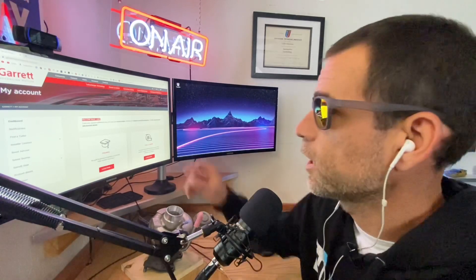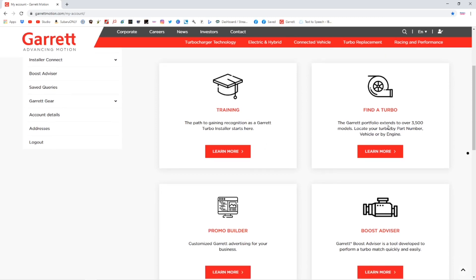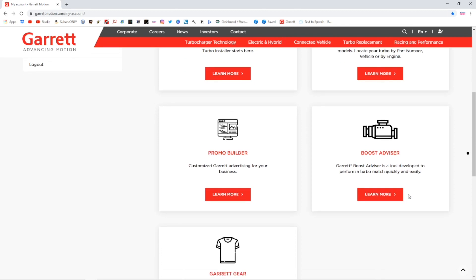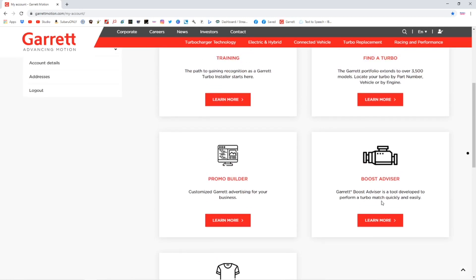I'm on the Garrett Turbocharger website and I've pulled up my dashboard — it says welcome back Luke. On the dashboard you actually have five different tiles: the training tile, the find a turbo tile, the promo builder tile, the boost advisor tile, and the Garrett gear tile. The boost advisor is really interesting — you can click on it and put in all the information for your engine build, including max horsepower desired, max RPM, engine displacement, number of valves per cylinder, and several other factors. This online module will actually calculate the type of turbocharger you need based on the CFM and flow rates you need, and give you a recommendation for the type of Garrett turbocharger that would fit that specification.